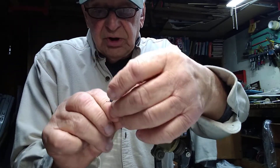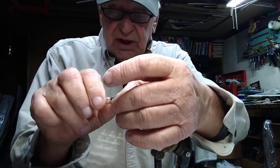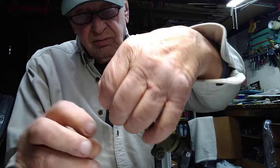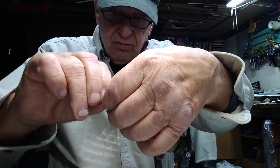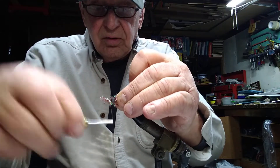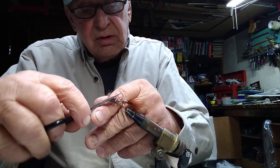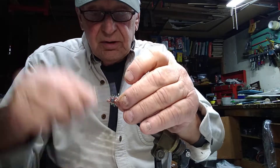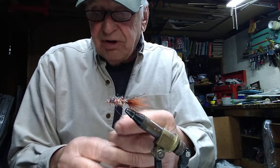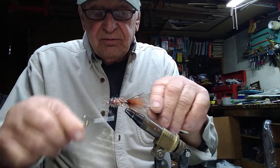What we should have done — and what we didn't do — is wind this forward in front of the eye, which we just corrected. So we'll correct that mistake. There you have it. You can paint the eyes if you want; I tend to leave the eyes alone on these things. We'll finish it up with a drop of lacquer over the front windings.